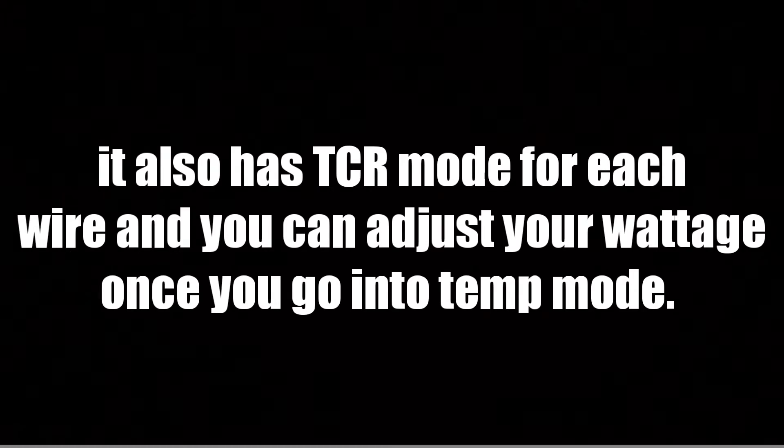You can also set the vaping strength: soft, normal, or hard — I'll put it on normal. For temperature control, this device reads nickel, titanium, and stainless steel 316 — those are the three wire types it supports. To switch modes quickly, you can press the down button and fire button together to toggle mode selection, then adjust between temperature control and wattage mode. I don't really use temperature control, so I'll switch back to watts.